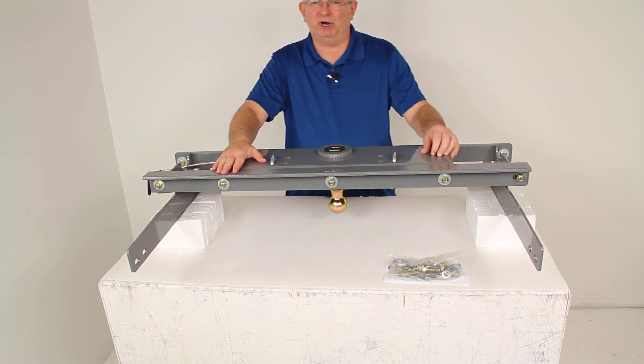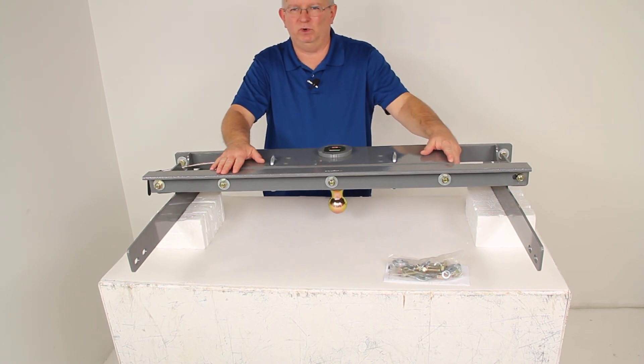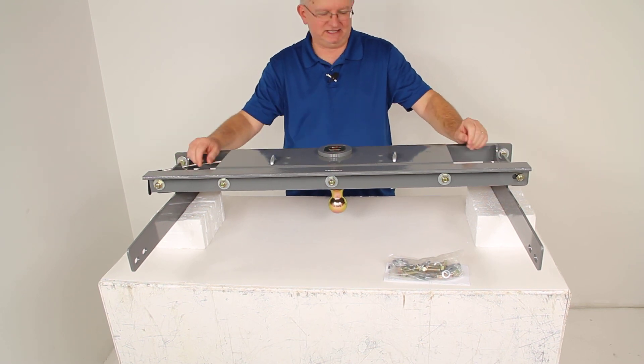That should do it for part number BWGNRK1394, the B&W Turnover Ball Underbed Gooseneck Trailer Hitch with the custom installation kit.